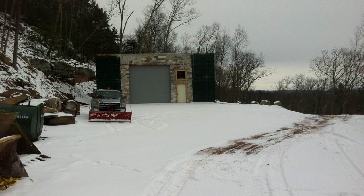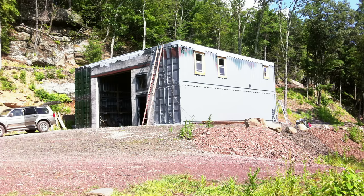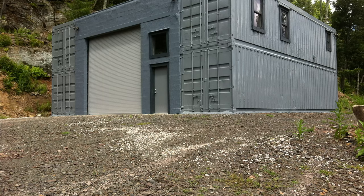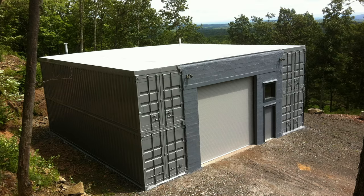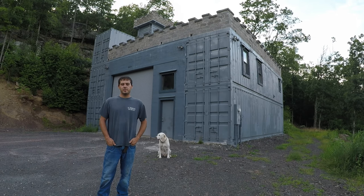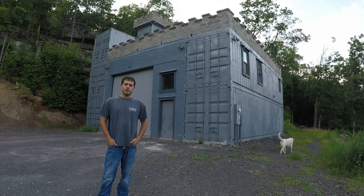An airless paint sprayer works well for painting containers or anything else big and fast. I used Rustoleum paint and a three-part liquid rubber roofing from Ames on the roof. At that point I had a finished building, but there was still a lot of detailed work inside that took much longer than building the actual building. Now that my container building has been finished for a few years, I am very happy with the decision to build it this way. Container buildings are superior to traditional construction because they are faster, cheaper, and easier to build. Good luck with your shipping container building project.